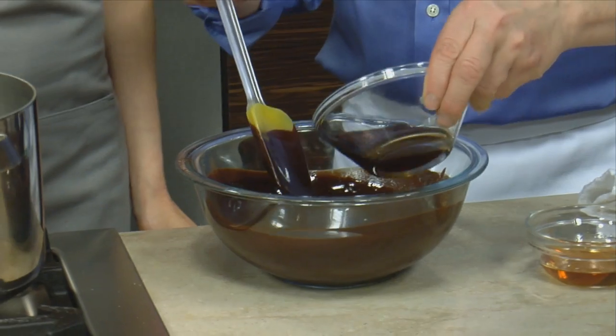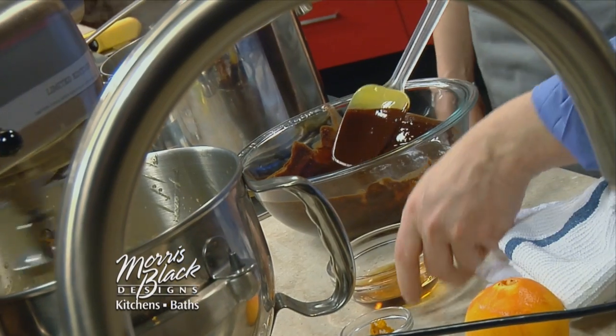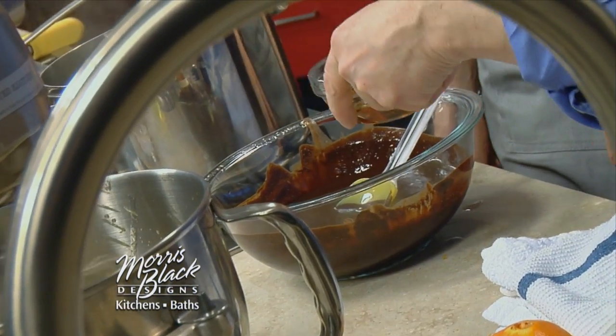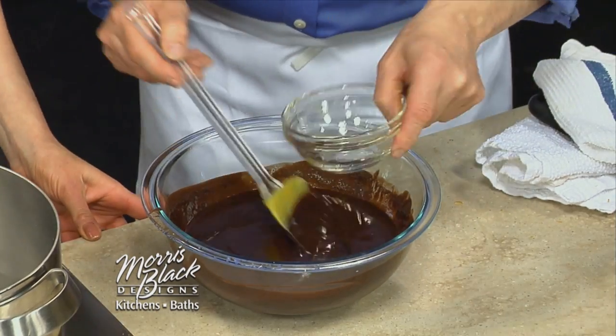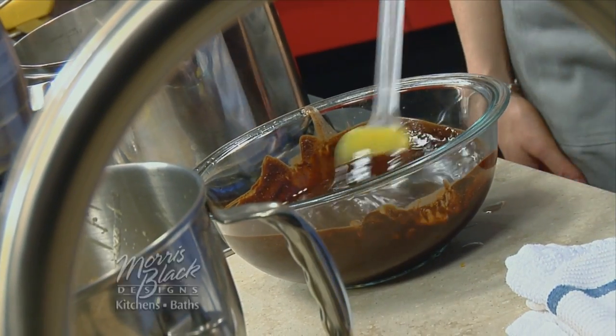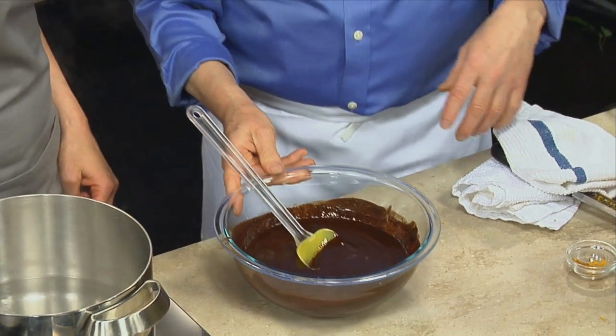To the chocolate, I'm going to add the other half of the coffee. Then, just to bump up the orange flavor, I'm going to add one of my favorite liquors — Grand Marnier. I can smell it from here. Isn't that divine? Your orange and chocolate is such a wonderful combination. So now I'm going to let that sit, and I'm going to add a pinch of salt.